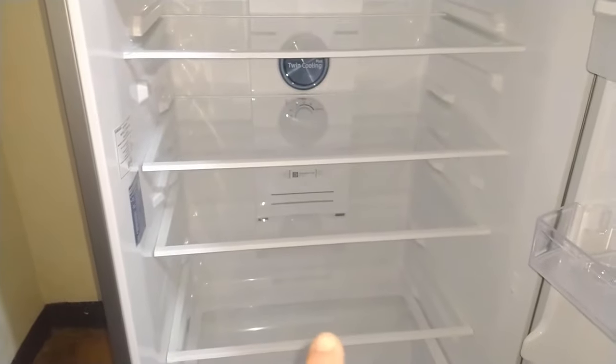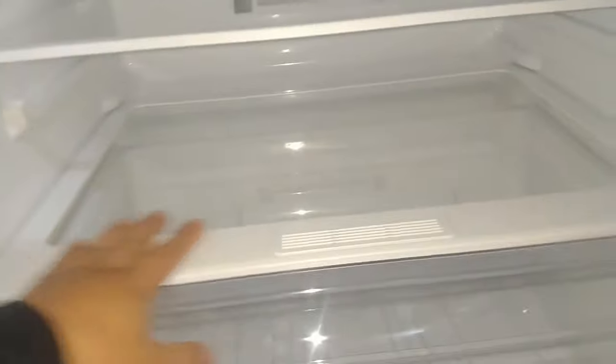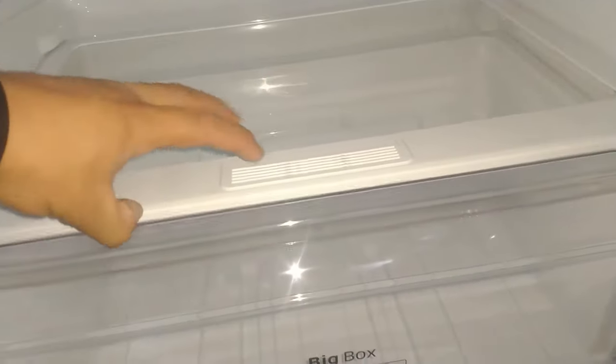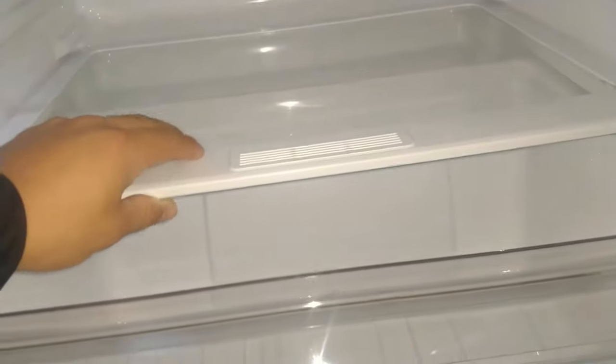Y aquí están las parrillas: una, dos, tres, cuatro parrillas. Y abajo aquí está la Big Box, nuestra caja para almacenar nuestras verduras. Aquí arriba tiene su tapa, y aquí lo jalamos. Este también se puede mover. Este está más resistente, están muy resistentes.